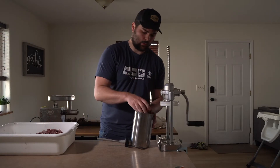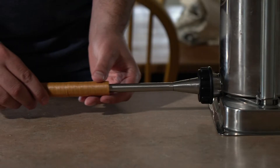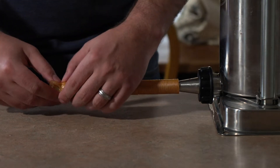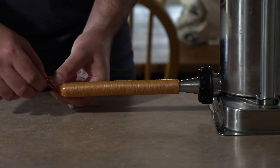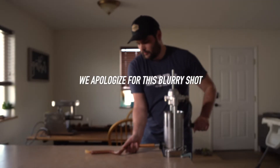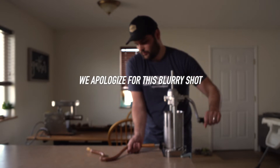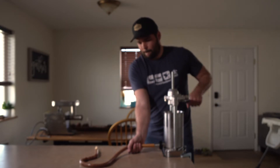All right, so now after all the meat has been ground I'm going to go ahead and load my sausage stuffer, put my casings on the stuffing tube, and go ahead and start stuffing. Once all the meat has been stuffed into the tubes, I'm just going to leave them whole, put them in my smoker, and then cut them to length after.